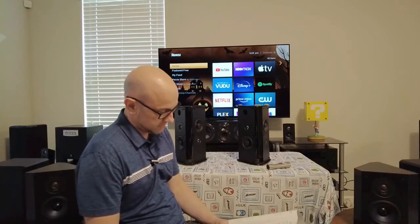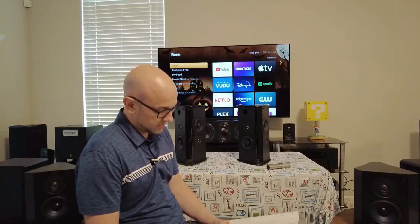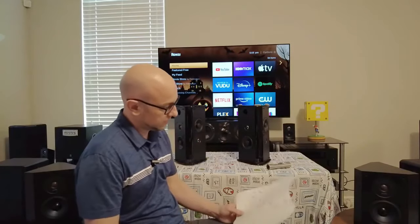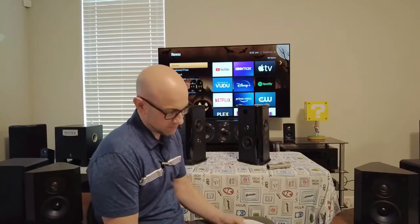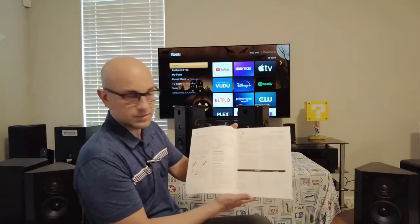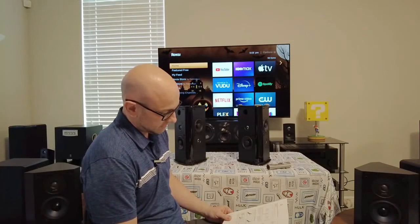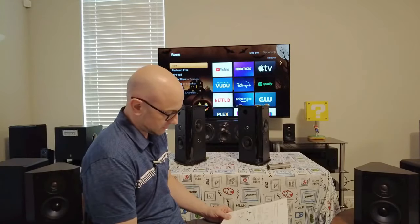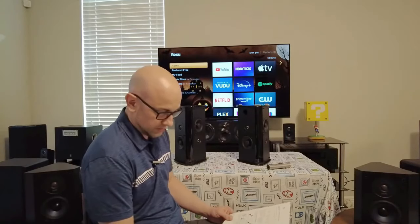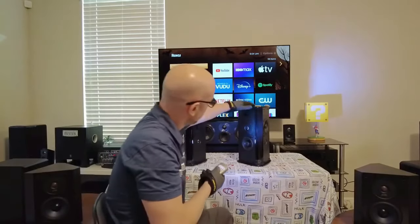It has two bass mid-range drivers, one on each side, and those are four and a half inch drivers. Then there's two tweeters and they're one inch. The manual is pretty basic — just these two pages. It gives you a little bit about positioning the speakers, basic troubleshooting, and the warranty.